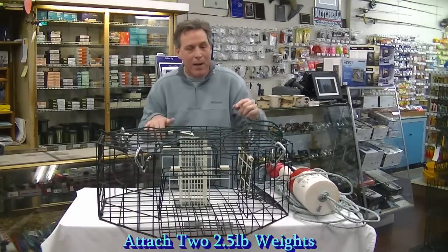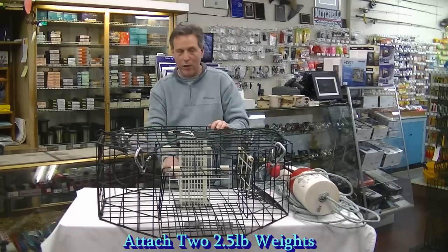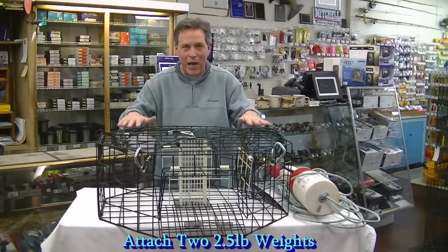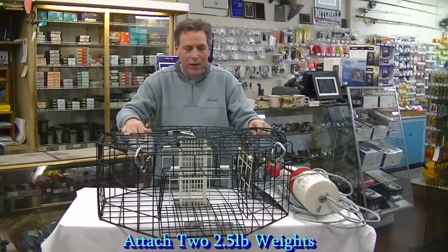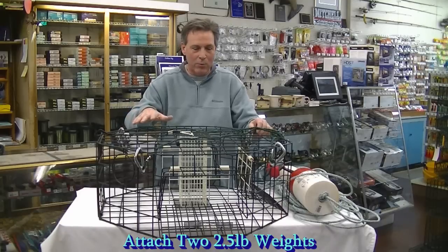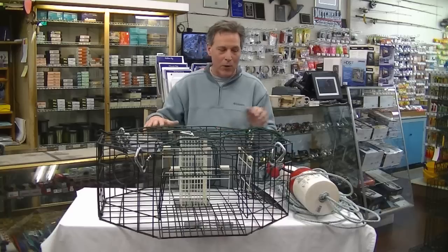On the bottom of my pot I have two, two-and-a-half pound pot weights — one on each end of the pot. They're tie-strapped in there because what's really important when this crab trap goes to the bottom is that it has stability. If this crab pot is rocking at all, the crabs will not go into the trap. They'll know something's wrong and be very leery of going into your pot. So you want this to go to the bottom and stay fastened down real good. Extra weight is real important.